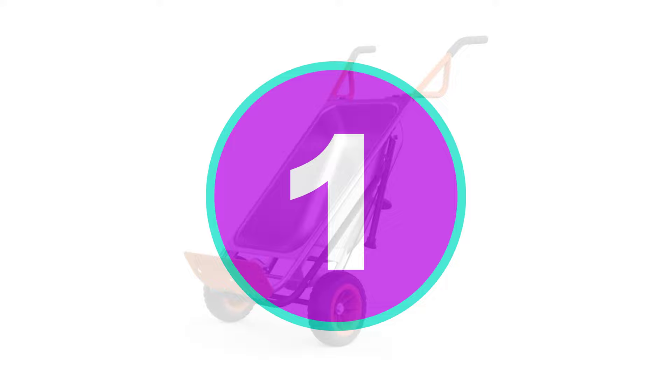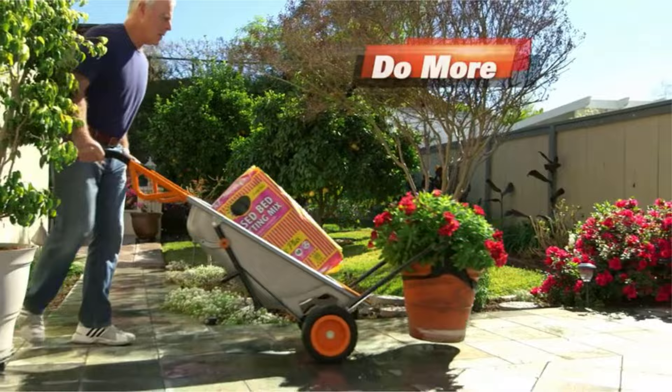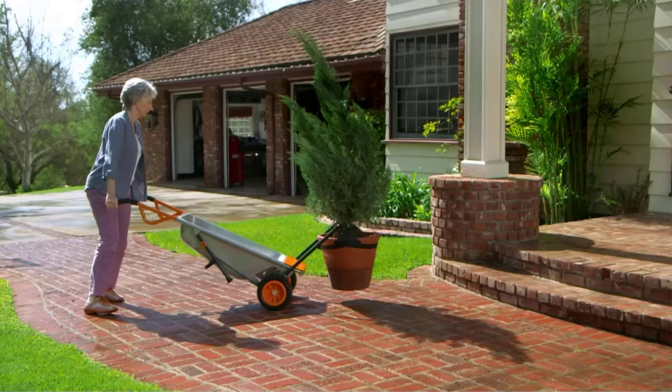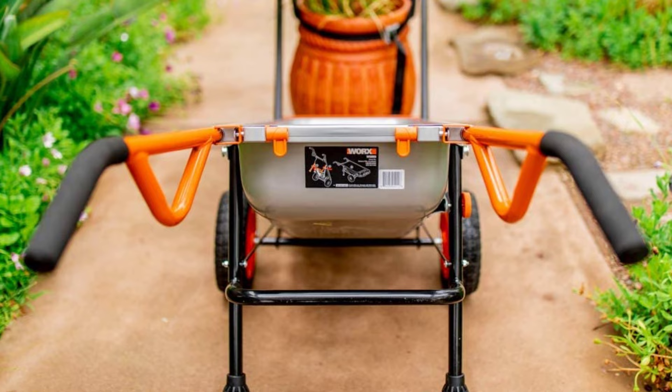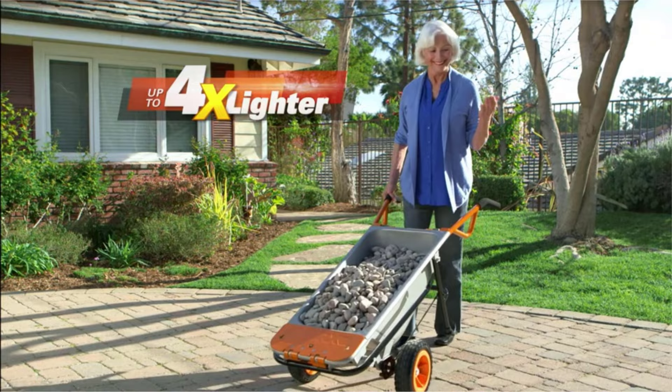Number 1: Worx WG050 AeroCart 8-in-1 Yard Cart. Our wheelbarrow testing regimen only scratched the surface of what the AeroCart can do, so we decided to take it a bit further. On the regular test, the Worx product performed well. We easily pushed it uphill, downhill, and across numerous surfaces while loaded with soil and concrete blocks. The volume is smaller than average, which made up for the fact that the solid rubber dolly-type wheels would otherwise have dug into the sand. As a wheelbarrow, it is mostly limited to smaller, but not necessarily light-duty, jobs.